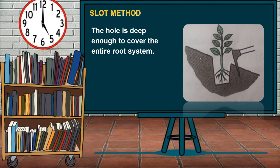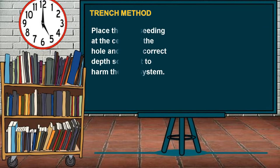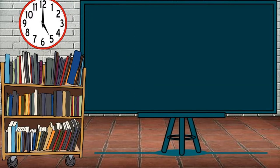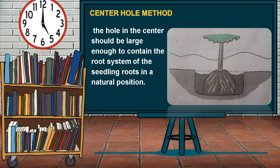Be careful not to move or harm the seedling. The third method is the Trench Method. Place the tree seedling at the center of the hole and at the correct depth so as not to harm the root system. For the Center Hole Method, the hole should be large enough to contain the root system in natural position. Fill the center with topsoil before placing the subsoil around the stem, pressing it with the fingers or fists.